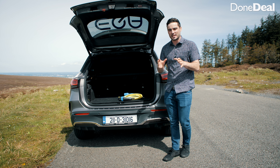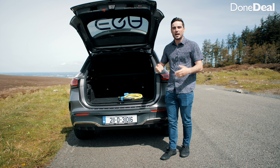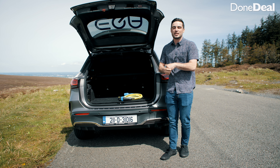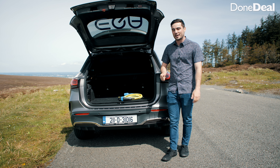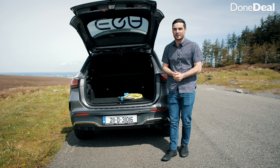Hello and welcome back to the DoneDeal YouTube channel. My name is David Ocee and today we're reviewing Mercedes-Benz's third fully electric car. We had the Mercedes Mixte in 1906, then the EQC that came out last year, and now we have the EQA.